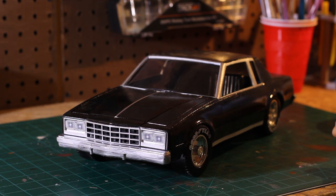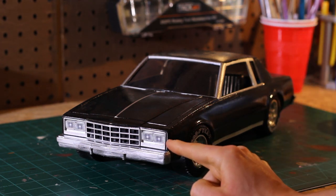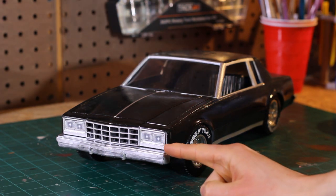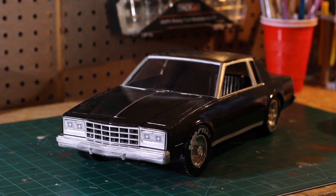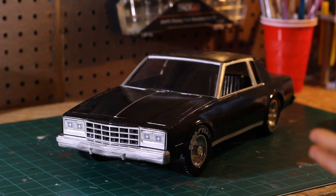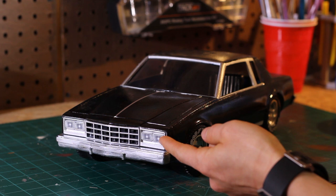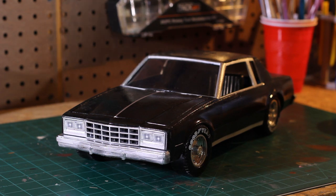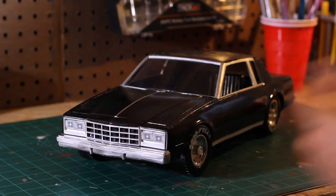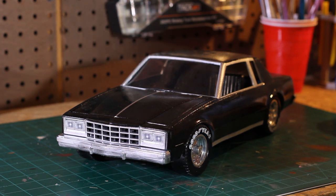Another thing I didn't cover in the step-by-step was the headlights — a lot of people were asking what I did for those. The answer is much more simple than you might think. I literally just took some card stock, found pictures of headlights on Google Images, sized them down in a Microsoft Word document, printed it out, tested the fit, cut them with an X-Acto knife, and then used adhesive spray to paste them on. There are four headlight pieces on there, and I think it looks good.